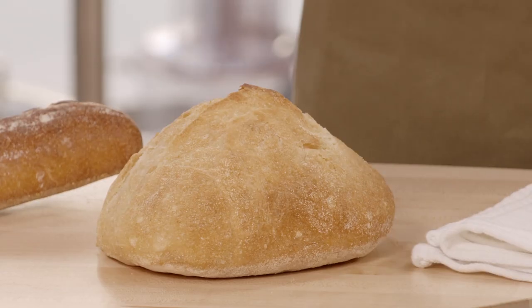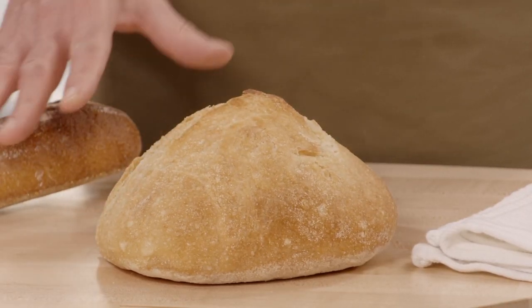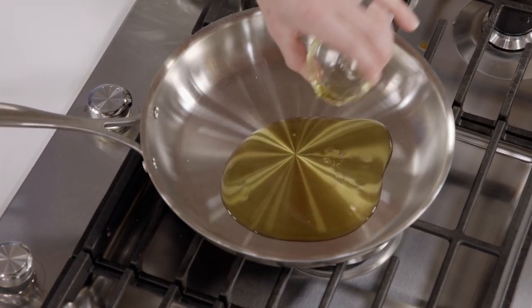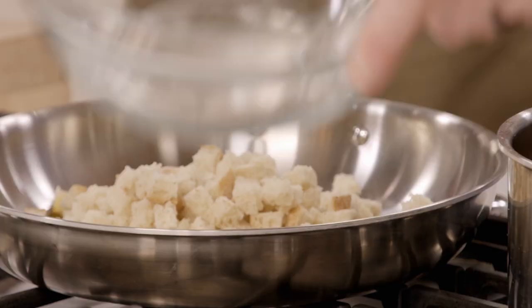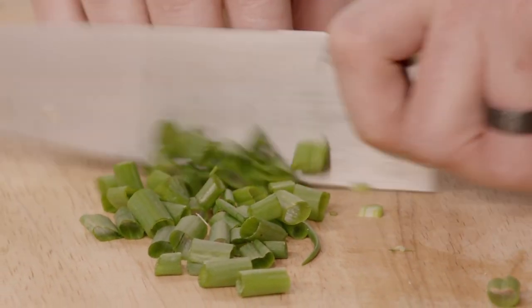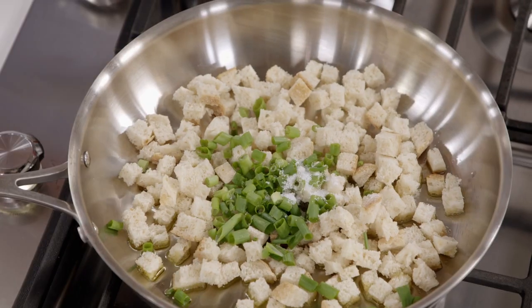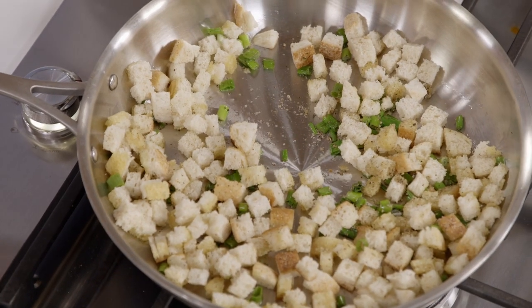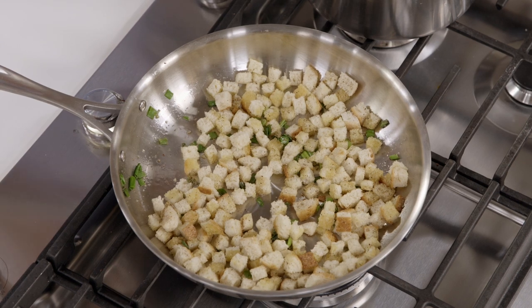While the soup is simmering, we're going to make our croutons. Any loaf of bread works well here — Jose used sourdough sliced thinly in little wedges, which is part of why he didn't need many other ingredients, because the bread had a lot of flavor. We'll add three tablespoons of oil, three cups of bread cut into half-inch cubes, the chopped scallion tops, a half teaspoon of kosher salt, and a half teaspoon of black pepper. Cook over medium heat for about eight to ten minutes, stirring occasionally to prevent burning.